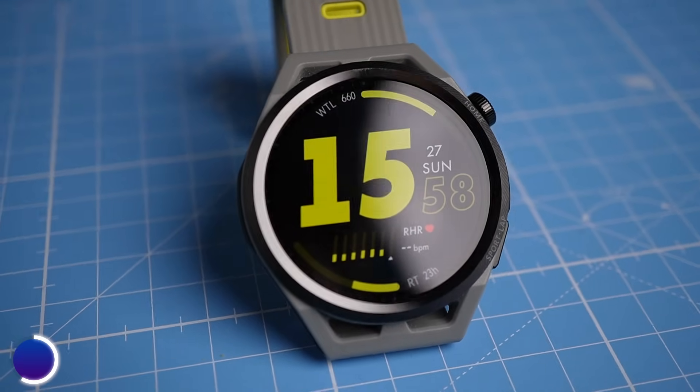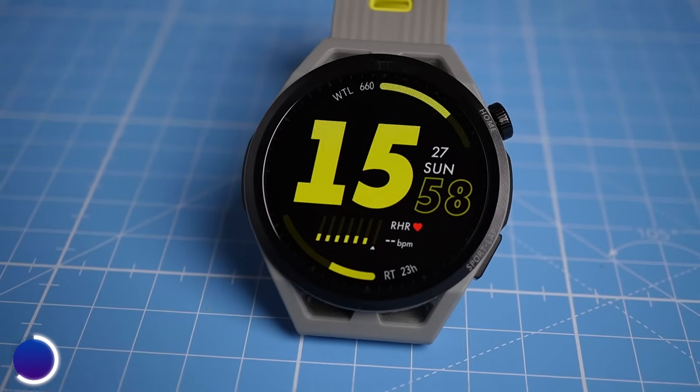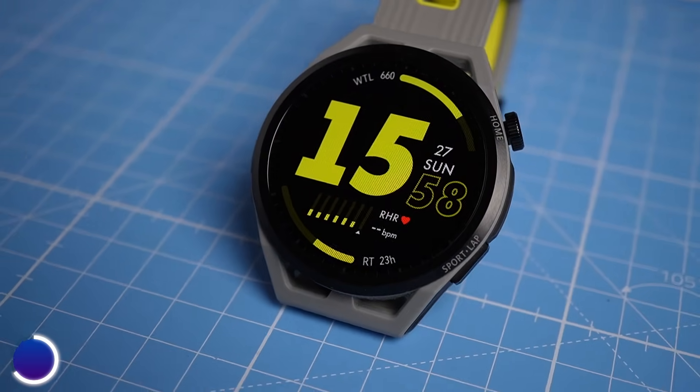If you care about heart rate tracking, the Instinct 2 seems to be a solid choice. I'm currently testing the Huawei Watch GT Runner, which is very similar to the Huawei Watch GT 3 that had amazing heart rate tracking — check out that video. The Apple Watch is still the undefeated heart rate king. I'll also link the recent reviews I did on other Garmin watches. I hope this video provided you with some value — thank you so much for watching and catch you in the next video.